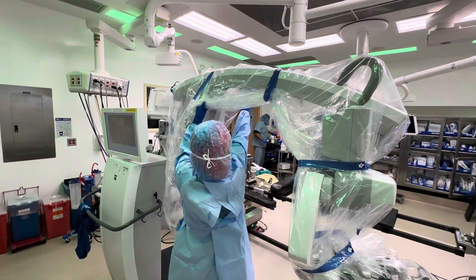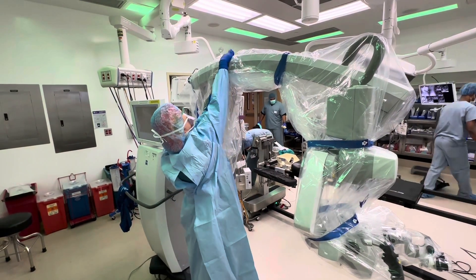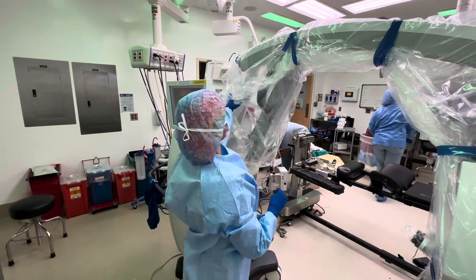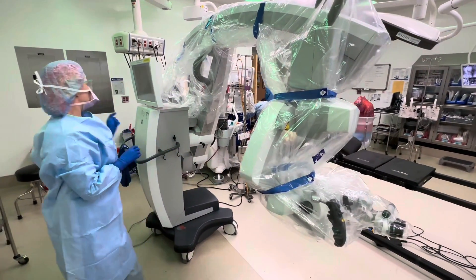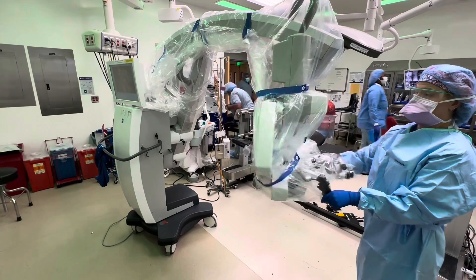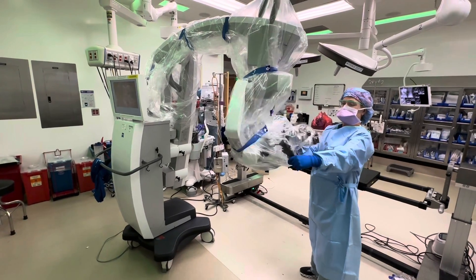The last portion — the circulator does the last portion because it's all sterile. Then do the vacuum. Make sure everything is all the way around and nothing is in the way.